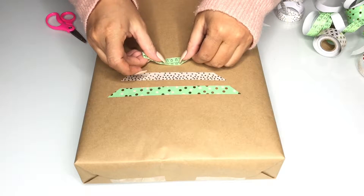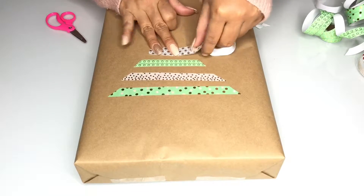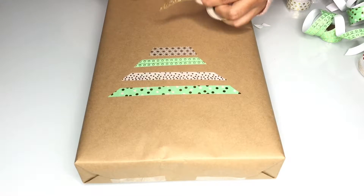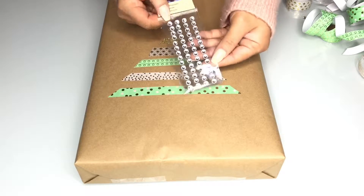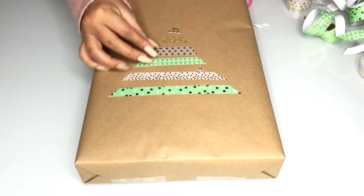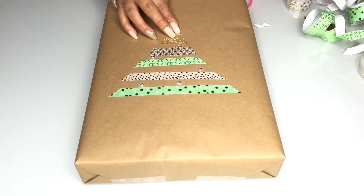For my wrapping paper I really just picked up a plain roll of light brown craft paper from Michaels, and I thought it was a nice base for what I was doing throughout this video. Once I was finished, I decided to stick on these adhesive rhinestones that I also picked up from Michaels — I practically live there. You can choose to leave it alone, or feel free to draw on a cool design if you wish.